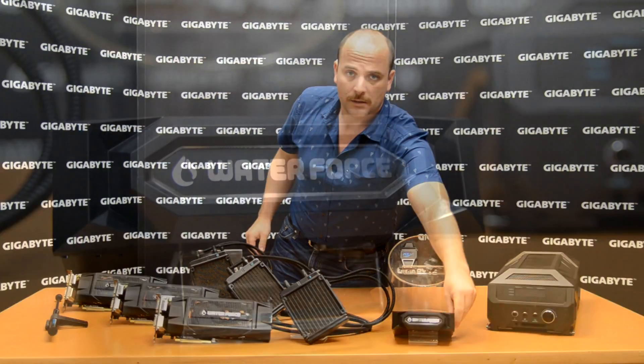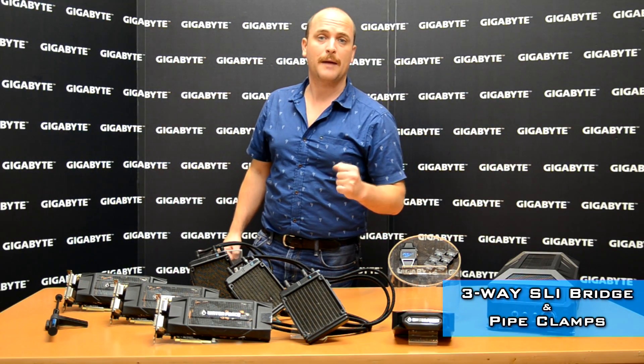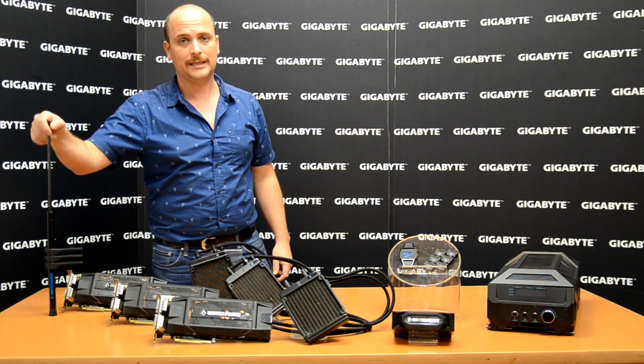Also, our CD-ROM box in front with a nice logo on the front. Our three-way SLI bridge. Our pipe clamps to connect the pipes inside the case. And our VGA jack to support the video cards inside the case.